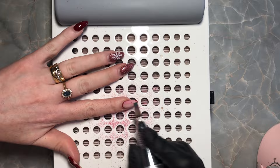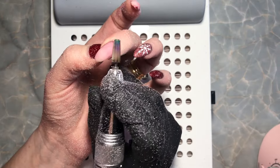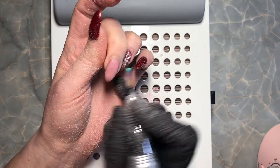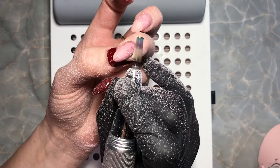This is the Melody Susie E-File — I think it's called the Scarlet, I'm not too sure. It's quite old now but works perfectly, and this is a five-in-one bit from Amazon. I'm just going to take off the bulk and shorten the length of these nails.